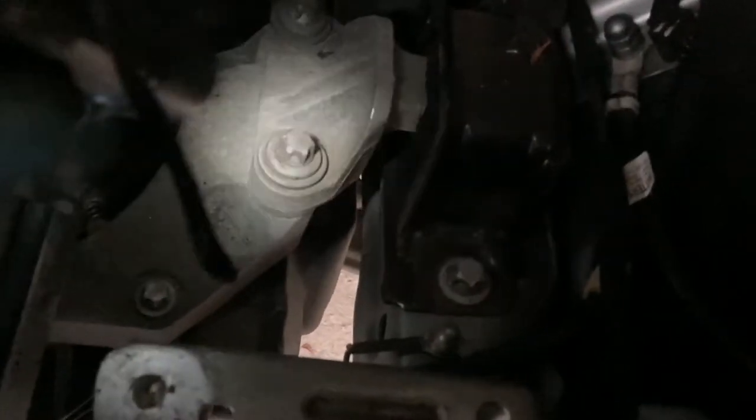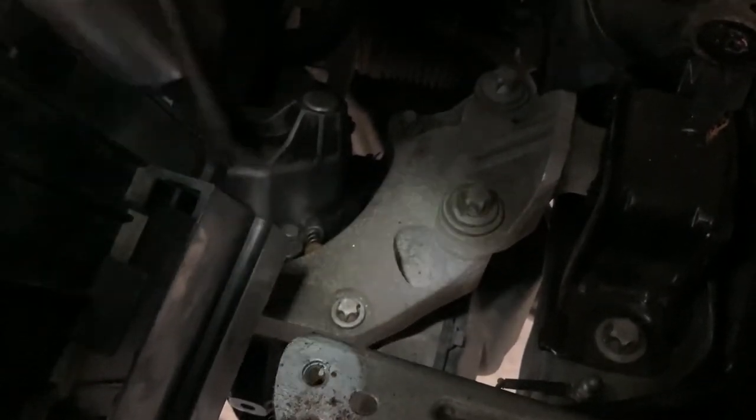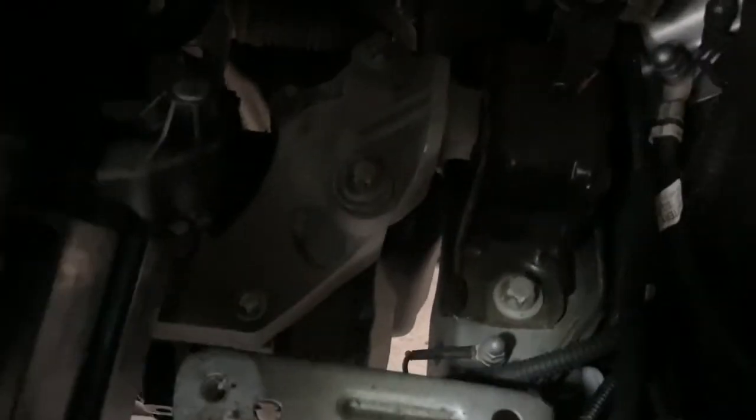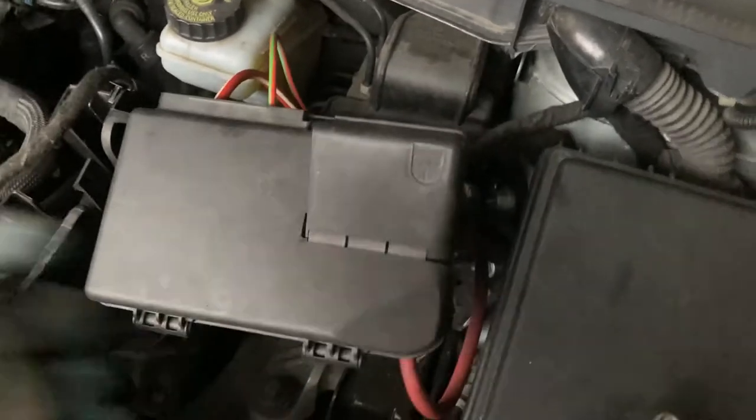With the tray out, we now have access to that area down there — the bushing which connects the engine and gearbox assembly to the chassis on this side. There's another one to the left beneath the air filter, but we won't need to touch that one. We only need to disconnect this one because we'll be lowering the gearbox and engine assembly under a jack by a couple of centimeters so we're able to pull the gearbox out on that side.